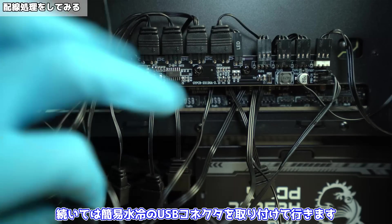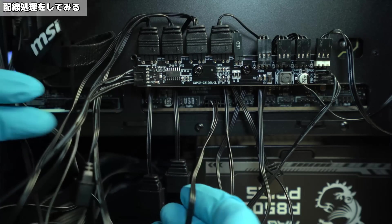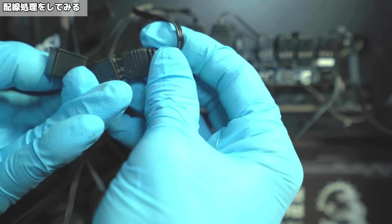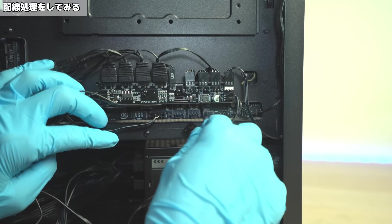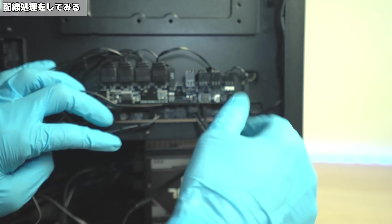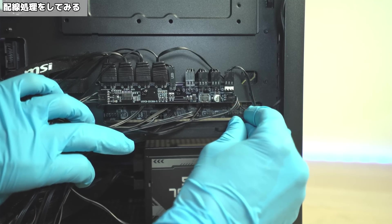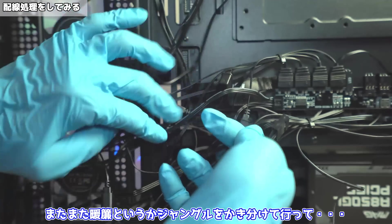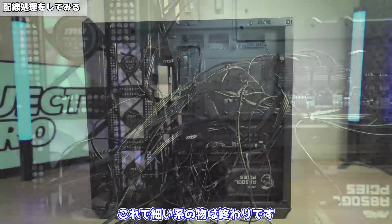CPUファンもつなげるんですが、CPUコネクタにファンケーブルが届かなかったのでシステムファンの方につなげていきます。続いては簡易水冷のUSBコネクタを取り付けていきます。ケーブルののれんをかき分けて、取り付けます。次に簡易水冷のLEDをコントローラーと接続していきます。次にケースファンのコネクタを接続。LEDコネクタも取り付けていきます。続いてケースに付いているスイッチ系のコネクタを挿していきます。またまたのれんというかジャングルをかき分けていって、こちらに取り付けていきます。すごいケーブル量ね。これで細い系のものは終わりです。